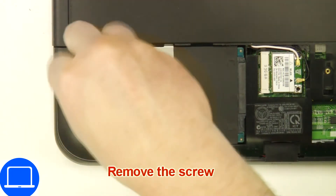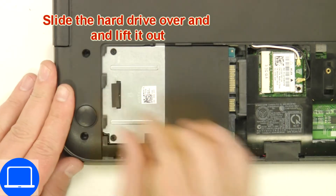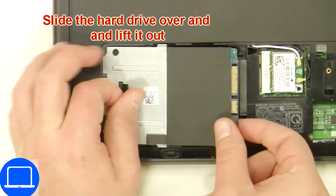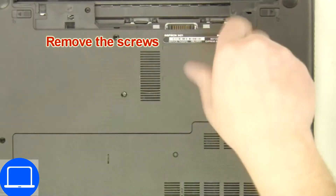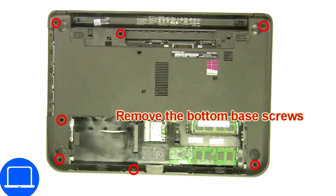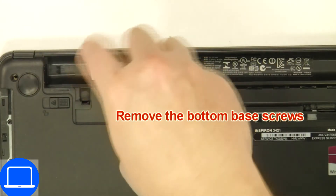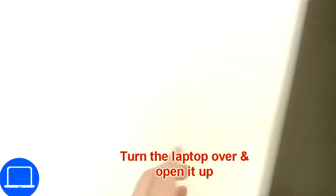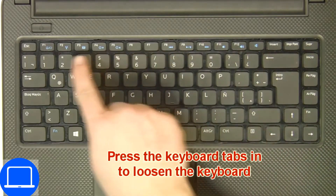Then unscrew and disconnect the hard drive. Next, unscrew the bottom base.